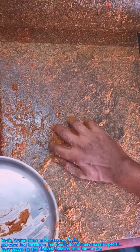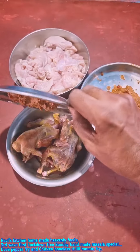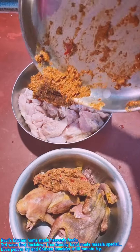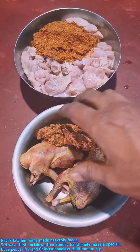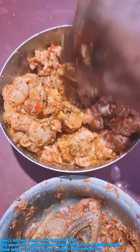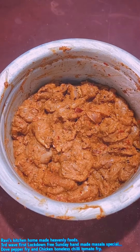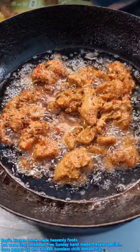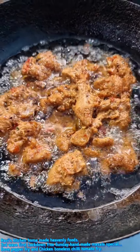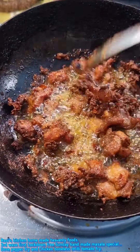We are going to make a handmade mixture and mix it all up. The chicken is completed and we will cook it. We will cook with coconut oil and cook the chicken.